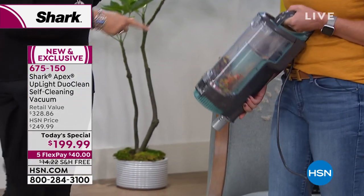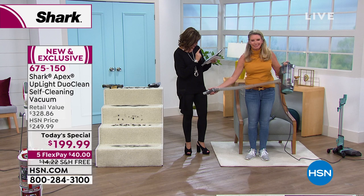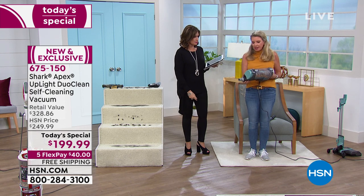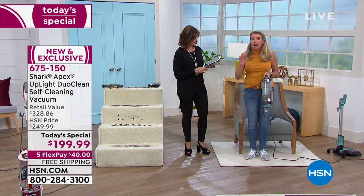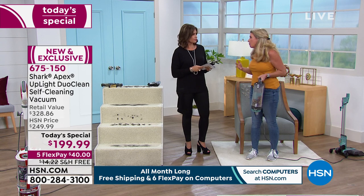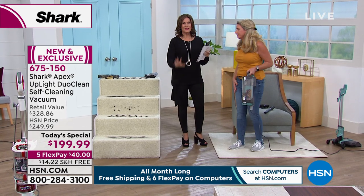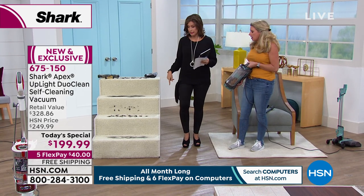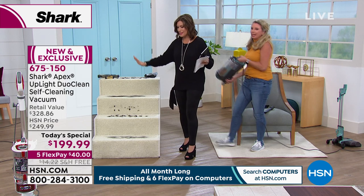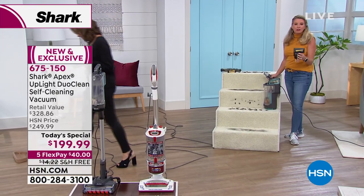It's got a built-in hose — so when you go to the stairs with the canister, you've got extra extended reach. Great for the car too. Question: can I wash out the canister? Absolutely — just give it a good rinse. The filters are washable too. A true HEPA filter that can be washed — that's huge. You never have to dump any more money into this once you get it home. I'm going to walk over and do the stairs while Alice tackles the hair demo.